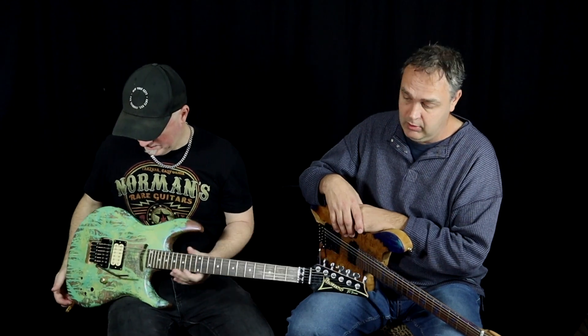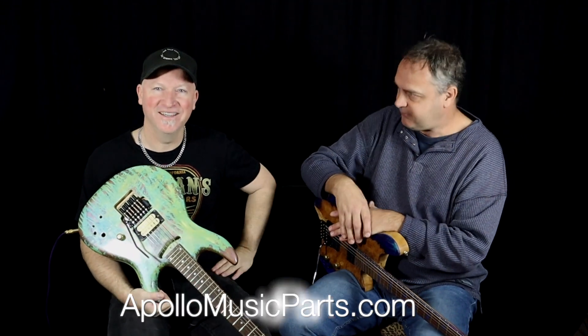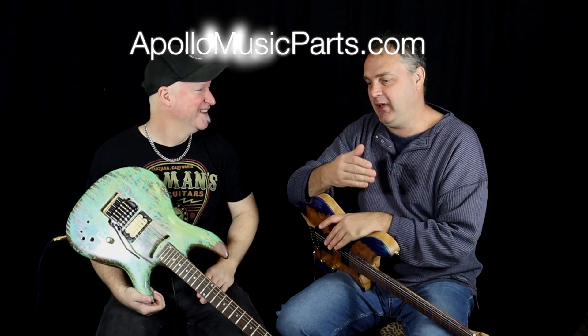These are going to be on the market now. You can get them at ApolloMusicParts.com — there it is on screen. We're going to first put them out to the public at the Melbourne Guitar Show of 2019, so if you're in Melbourne make sure you get to the Guitar Show. I think it's at the race course there — look up Melbourne Guitar Show.